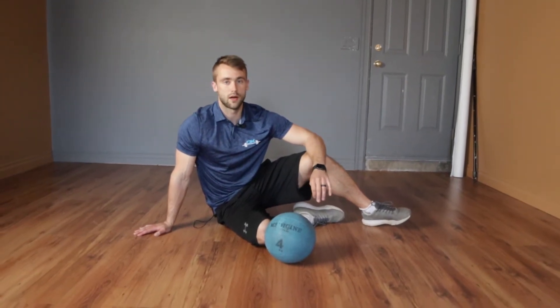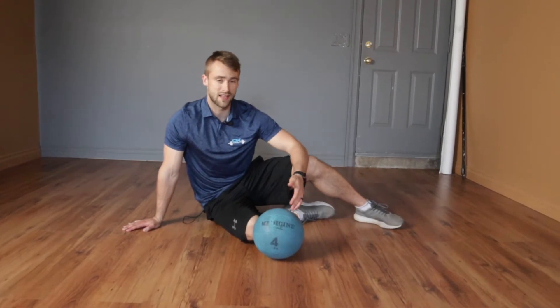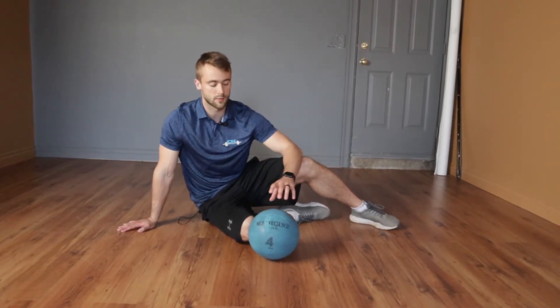We're going to talk about laying med-ball pushes. If you don't have a med-ball at home, you can just use a basketball, a volleyball, or a soccer ball.